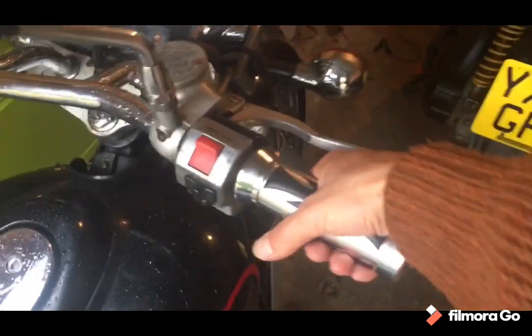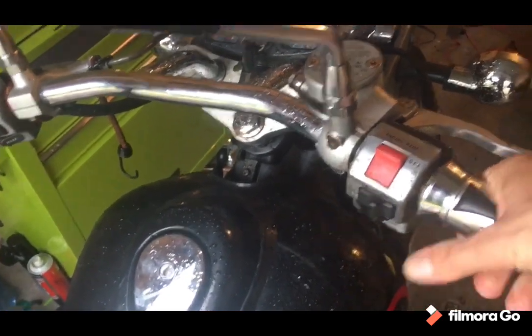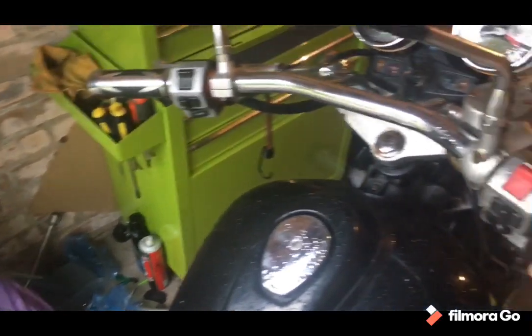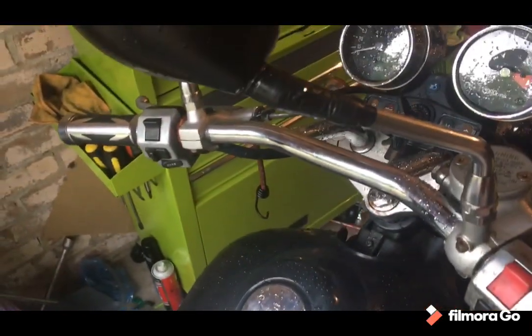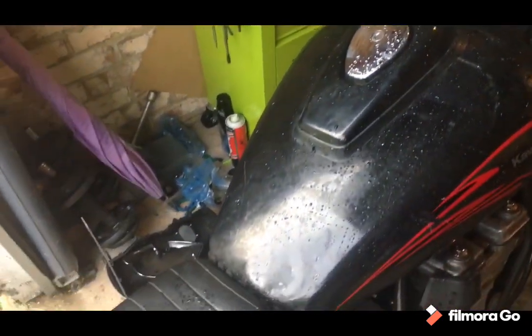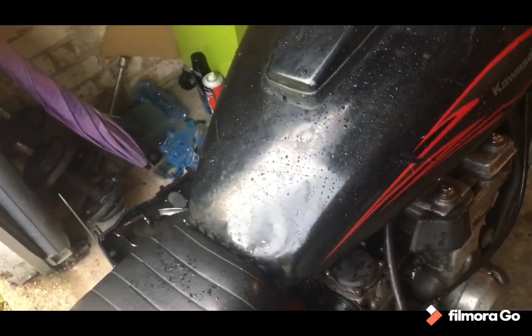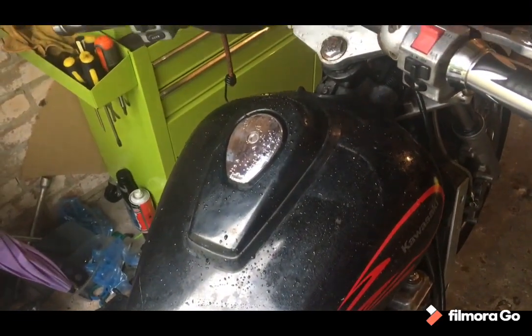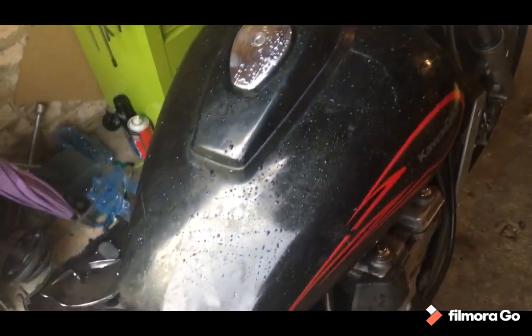One thing that surprised me — the girth on these grips is massive. Bear in mind I've got heated grips on my normal bike which makes them a bit thicker. I've got quite big hands and these are kind of swallowing them up. Anyway, power's on, power works, fuel's not connected so it's not going anywhere. Looking forward to this — carbs off tonight if I can get away with it.